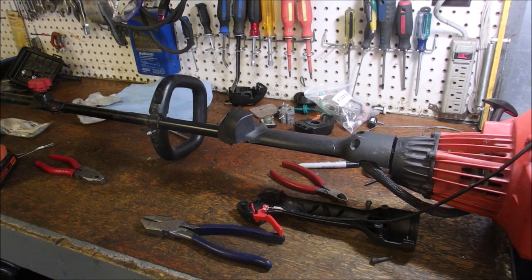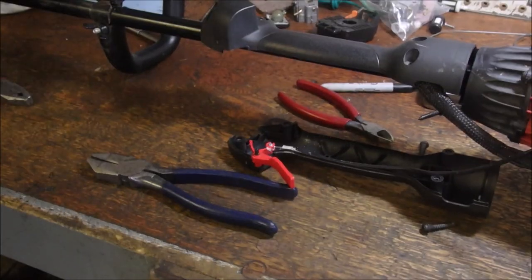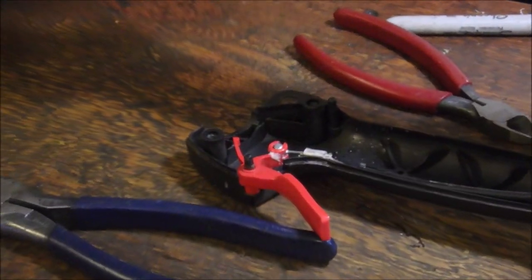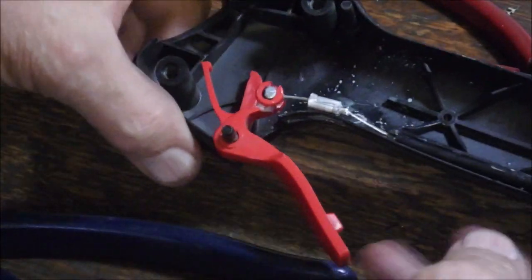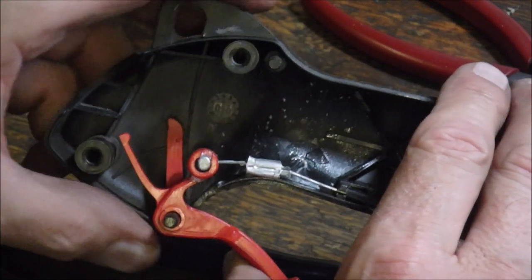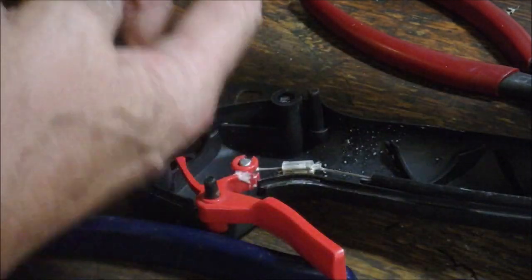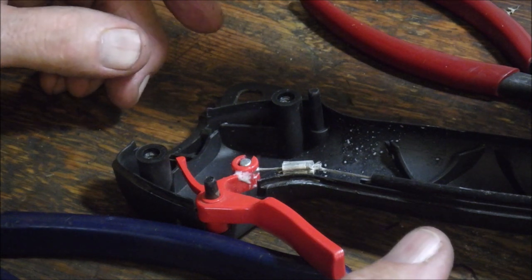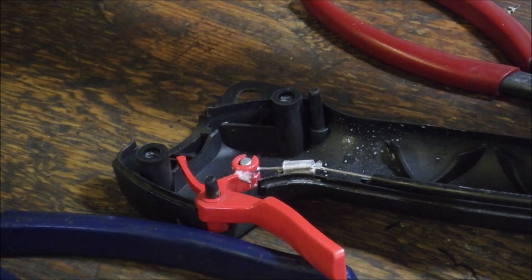So here we go. There it is — see that? It's just rubbing a little bit on the bottom, right there. The shaft is going through there too. So I'm going to think about this — I never counted for the width of the shaft.